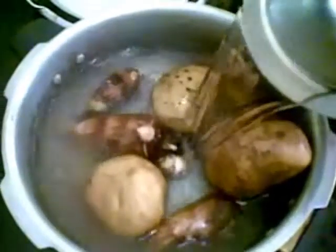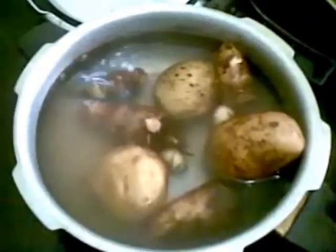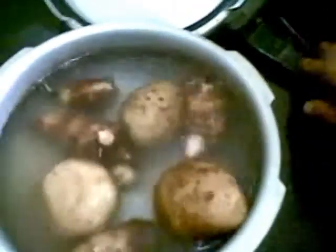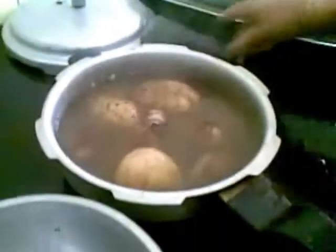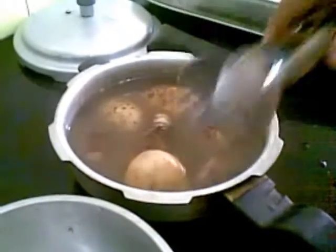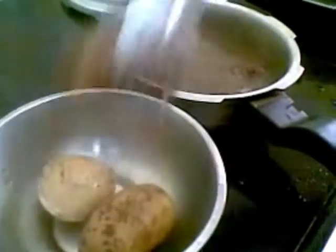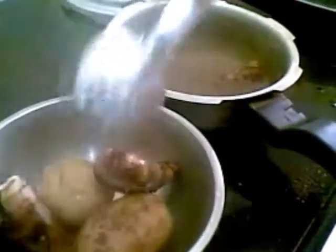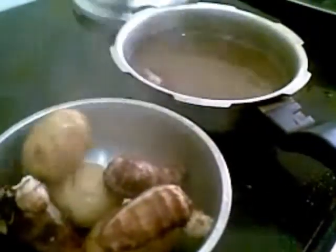Add water to this and pressure cook it. This is cooked now, so I will remove it and peel the skin — it has become very tender.